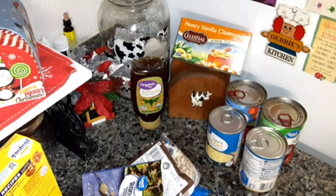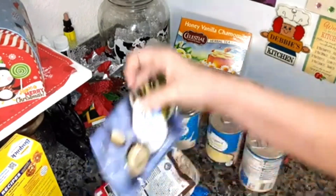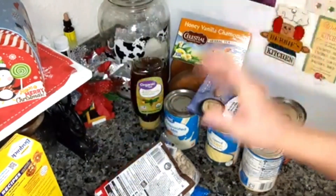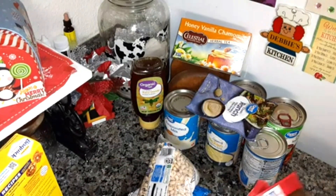I put the honey in my chamomile tea at night. A 12-ounce can of evaporated milk. One pack — one ounce — of Great Value ranch dressing mix. It's just as good as the Hidden Valley Ranch in my opinion. Some people may not, but I do.